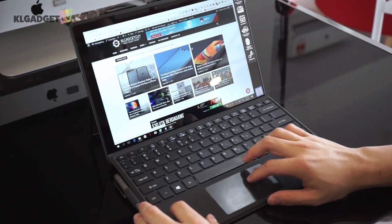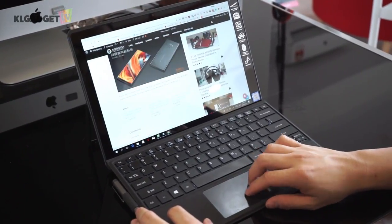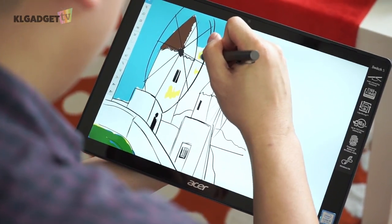The trackpad uses Windows precision drivers and performance is very much on par with the Surface Pro. Acer also includes an active stylus with the Switch 5, and together with the keyboard cover, it really saves you a lot of cash.